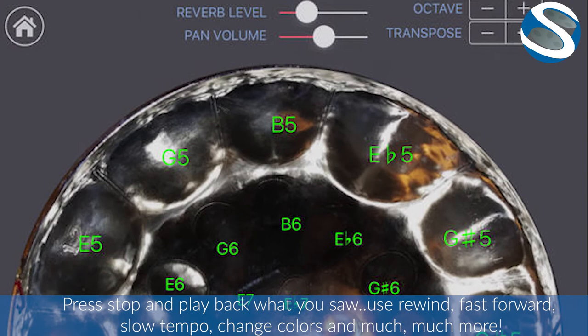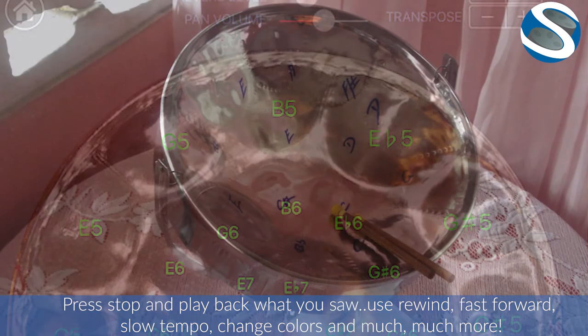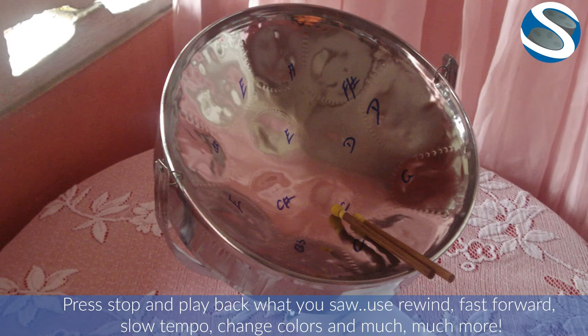Press stop and play back what you saw. Use rewind, fast forward, slow tempo, change colors, and much, much more.